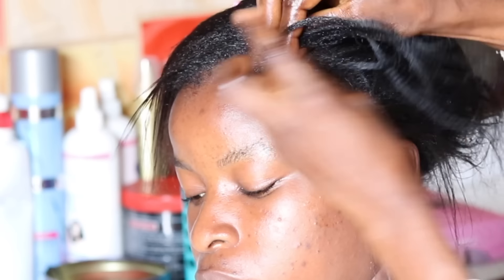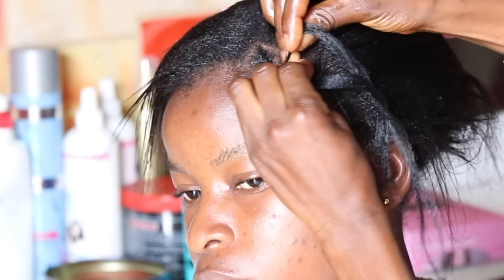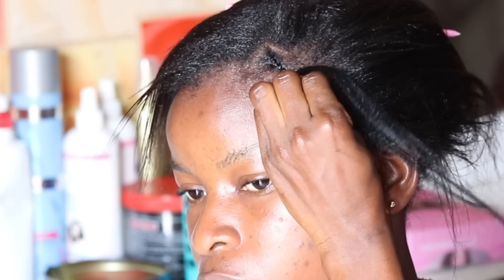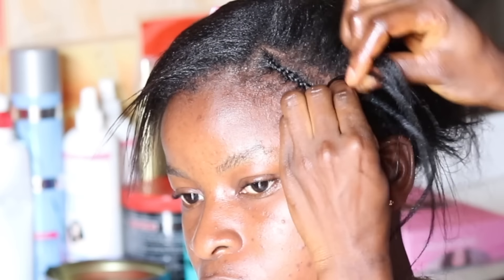Before starting up the sewing, you would like to wash the client's hair with shampoo and conditioner so that the hair won't be itchy after sewing in the weaves. Now I'm just patting her hair because we are actually going for a side pattern, so I'm using a tail comb to achieve the pattern.